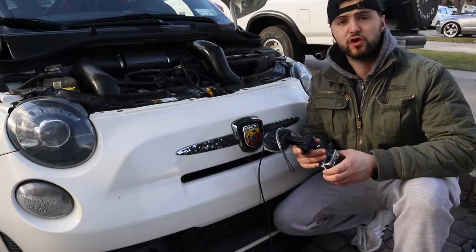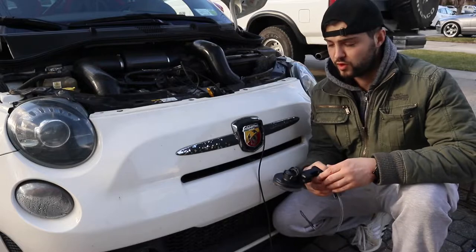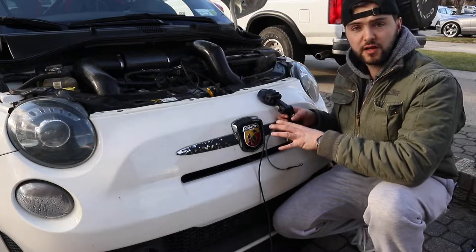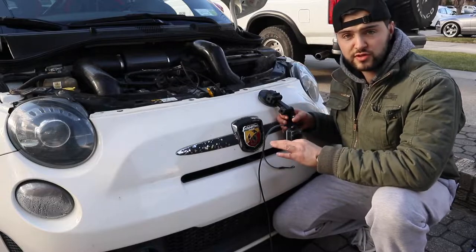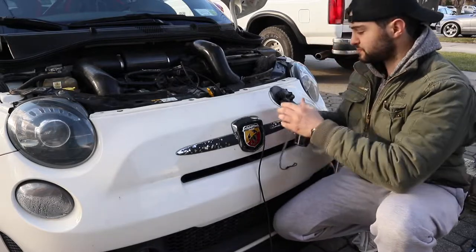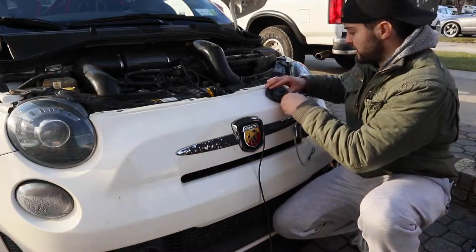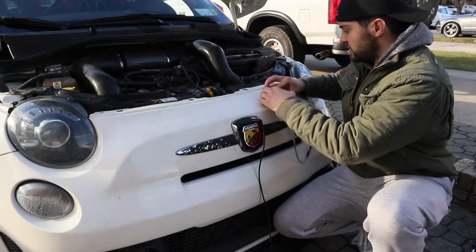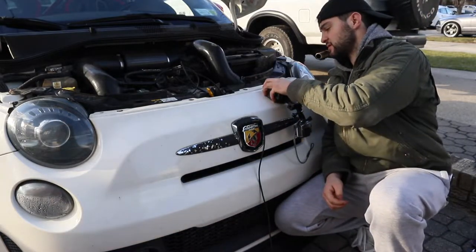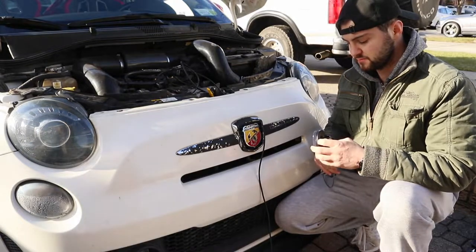I'm gonna be using my GoPro Hero 4 Black on the outside of my car. When I go to Tail of the Dragon I want to record my racing from all different angles. My favorite angle is right here at the front of the bumper — you get to hear all the engine noises, all the turbo sounds, and you get a low point of view. Before you mount it, push the suction cup down fully first, then clamp it down — if it's only halfway you're only getting half suction.